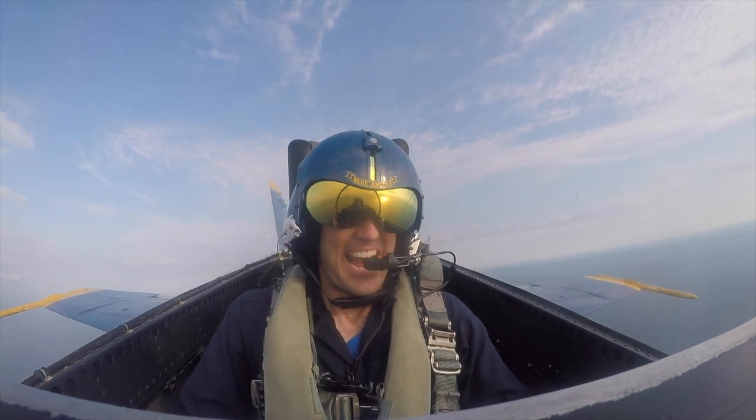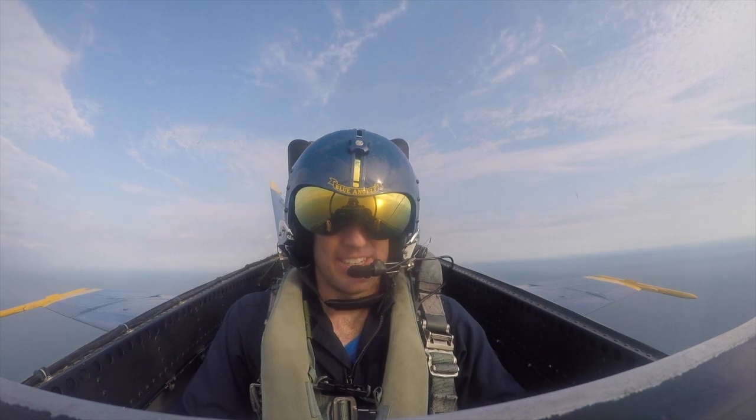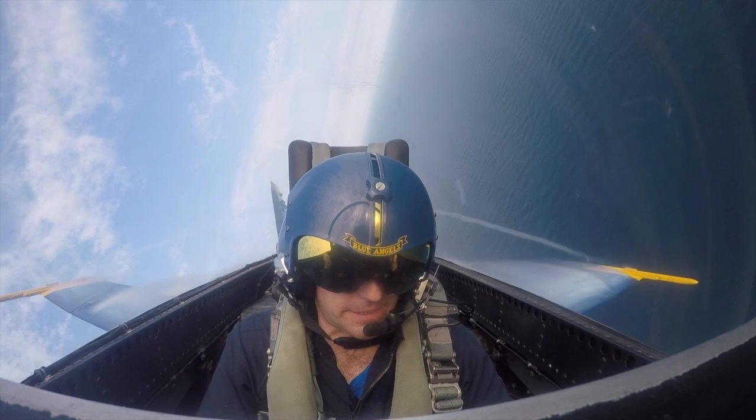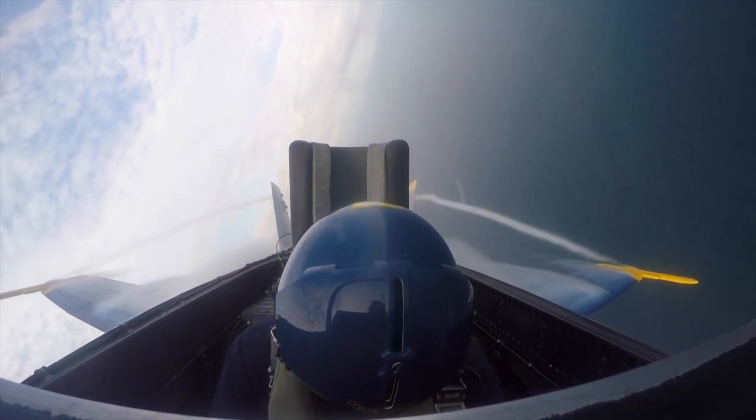Are you ready? I think so. Here we go — we're going to go to the left. Squeeze those legs. Ready. Hit it. So there's 7 G's right there.